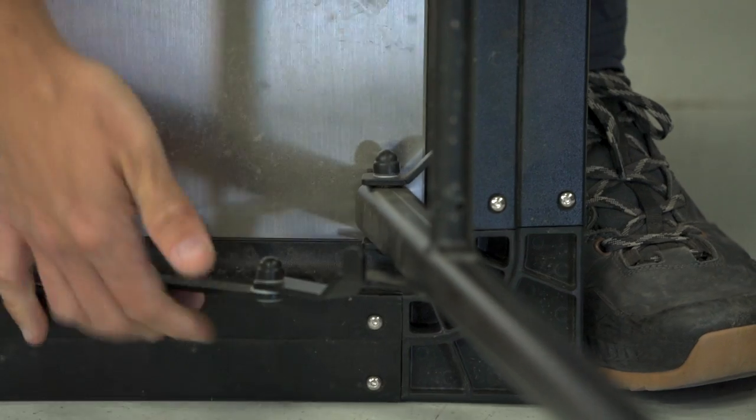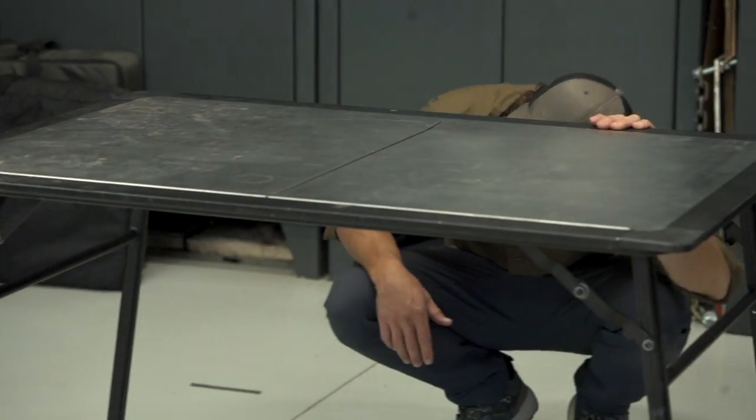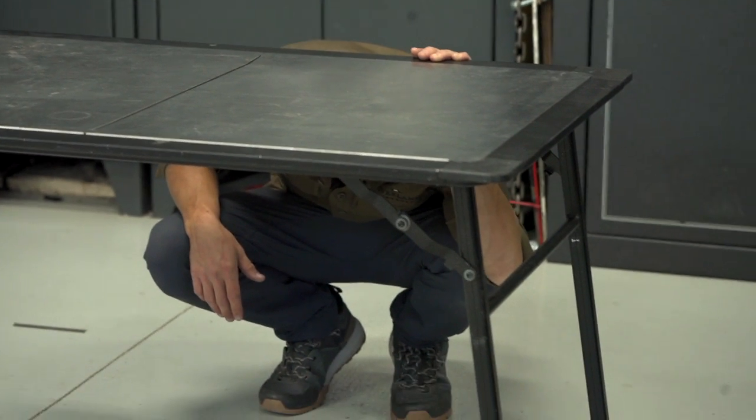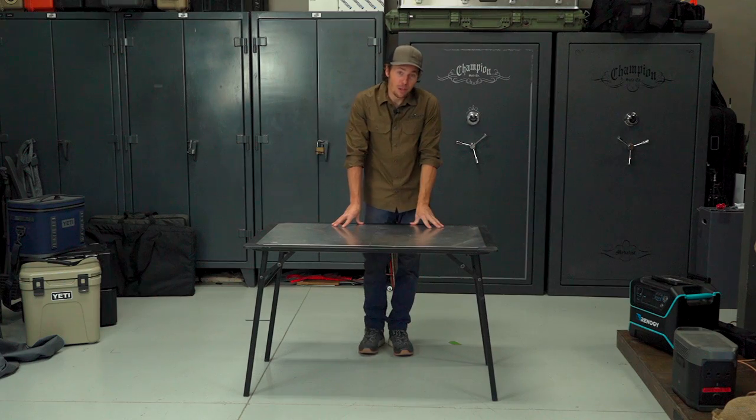As far as some things about this table that are a little less than ideal, it doesn't have adjustable legs, so it can be tricky to get it level on uneven surfaces. And cost-wise, this is the most expensive table in our test — it retails for $557.